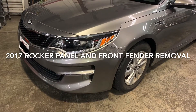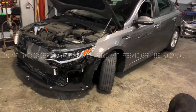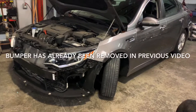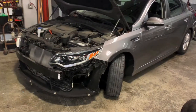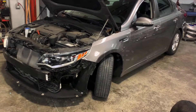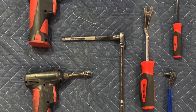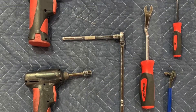Hey guys, today I'm going to be removing the rockers and the front fenders on a 2017 Kia Optima. You have to remove the rockers to get to the bolts to get the fender off. The tools used for the job were a 10 millimeter socket, a Phillips screwdriver, a couple pry tools, and a couple ratchets.